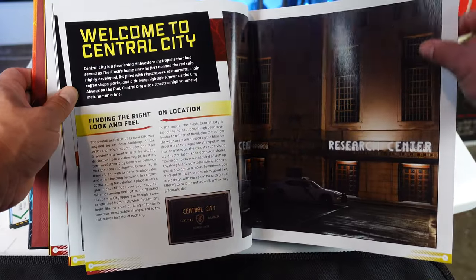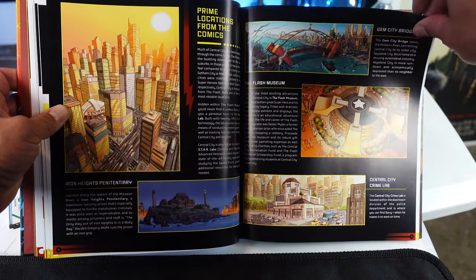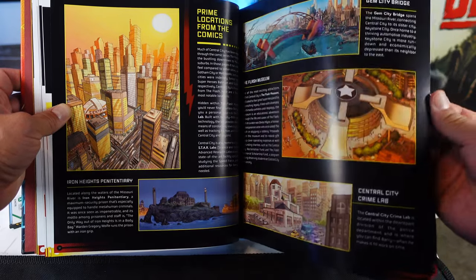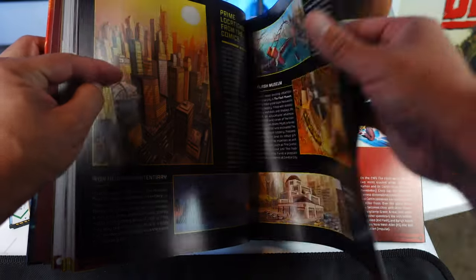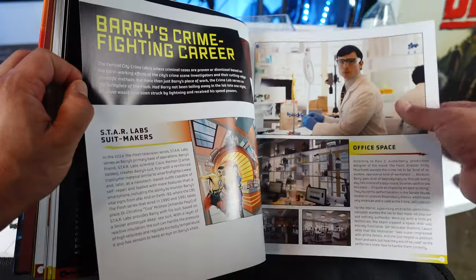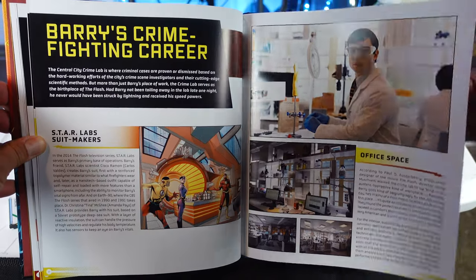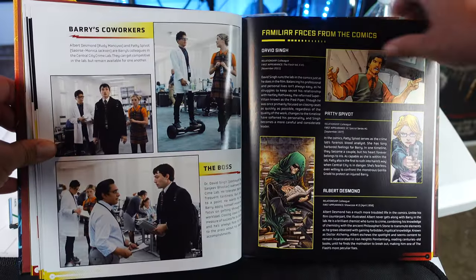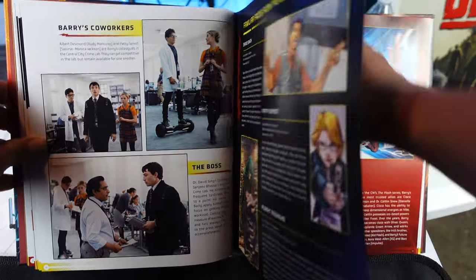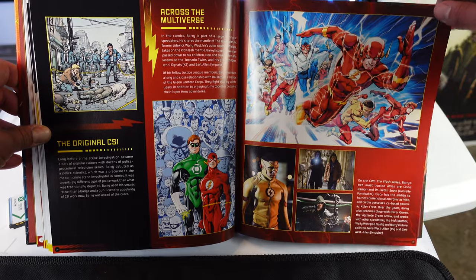I thought that was Clark Kent for a second on the left. Welcome to Central City. So we have a look at Central City, Iron Heights Penitentiary, Gym City Bridge, the Flash Museum. Barry's crime-fighting career. Office space. Star Labs suit makeover. And we have Barry's co-workers. Familiar faces from the comics. Across the multiverse. The original CSI. This is pretty cool.